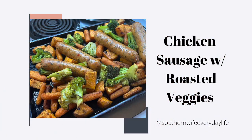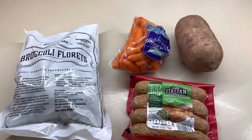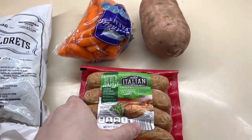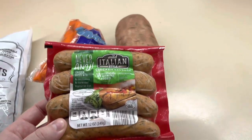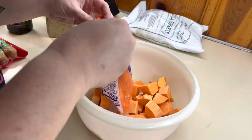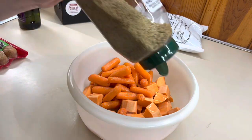Last but not least we're doing an easy sheet pan dinner. I love sheet pan dinners because you can just dump everything on one pan and get it cooked up. For this one I'm using chicken sausage — this was new to me, I got it at Aldi and it is so, so good. I paired it with some sweet potatoes, some carrots, and some broccoli. I've got my oven preheated at 400, and I'm going to get the sweet potatoes and the carrots on first because those will take the longest. I'm giving those a drizzle of olive oil and seasoning them up.